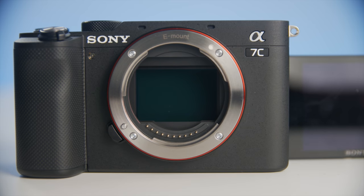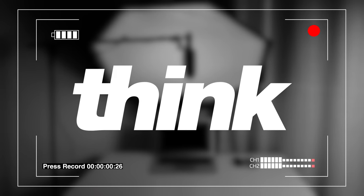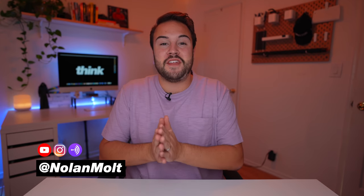I'm shooting on what I think is the best 4K YouTube setup. I'm going to break down in this video my camera, the lens that I use, the lights, the mics, even this table. I'm going to show you guys how I shoot these YouTube videos and give you a look at something like this. You just gotta press record. My name is Nolan Molt with Think Media — let's jump right into this video.